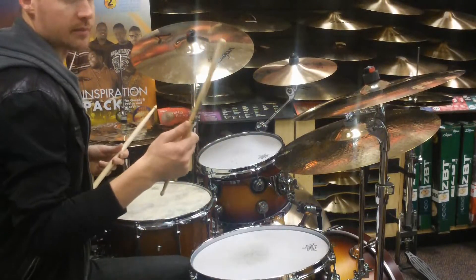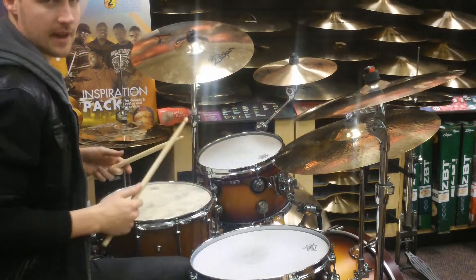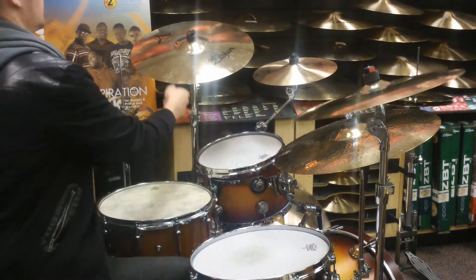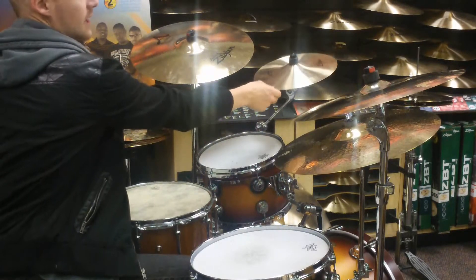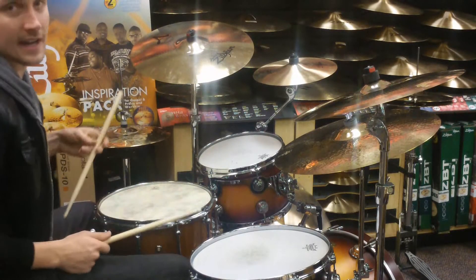Hey everybody, this is Pat from Explorers Percussion, demoing a Zildjian Inspiration Pack. This consists of a 16 and 18 inch Fast Crash, 20 inch K Custom Ride, 12 inch A Zildjian Splash, and 13 inch Pocket Hi-Hat.